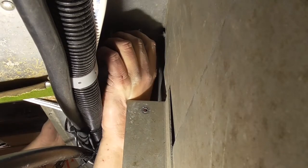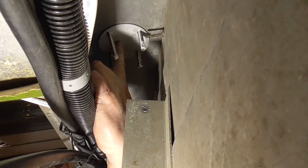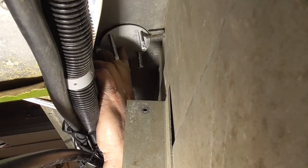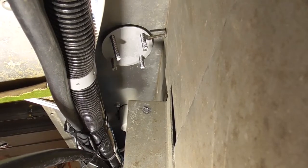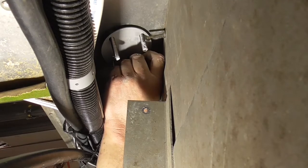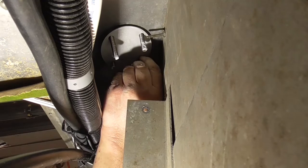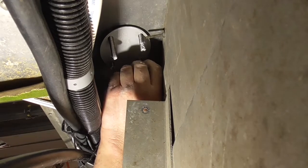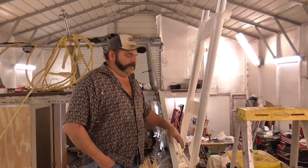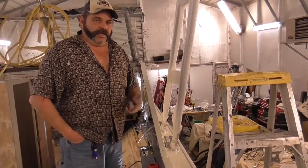With the bolts through the gunnel on the other side, install your reinforcement, then follow it up with a stainless steel flat washer and a nylock nut. Repeat this for all four bolts and then tighten. We've got the starboard mounts in — everything tightened up through the gunnel with the reinforcement plates on the bottom. Stainless steel fasteners with nylock nuts so they don't come loose.